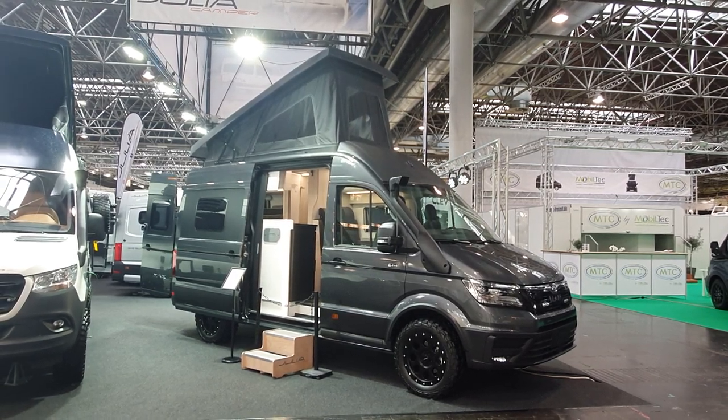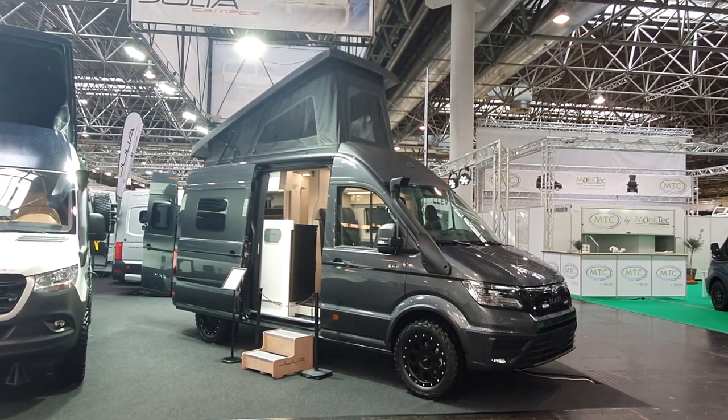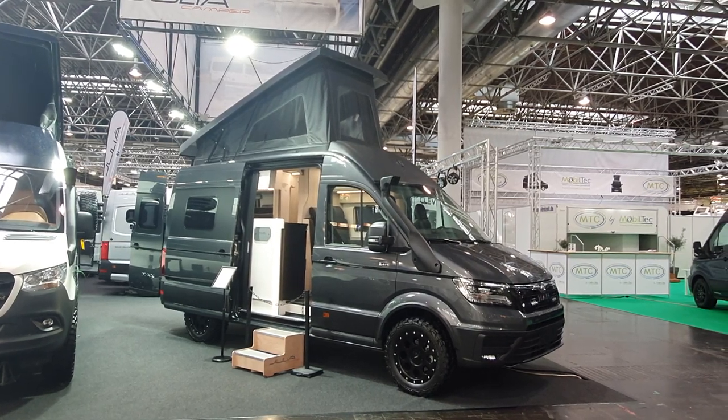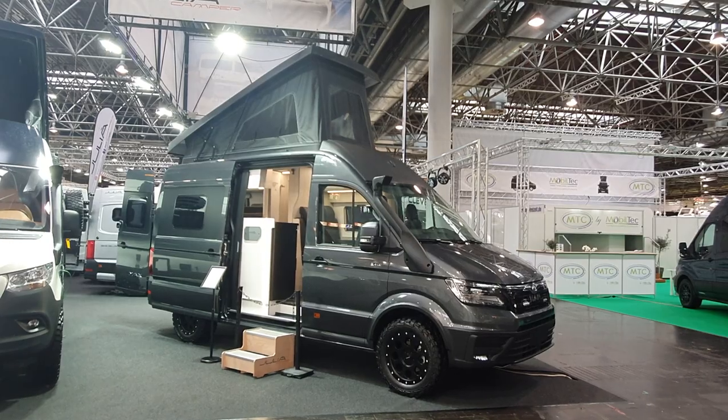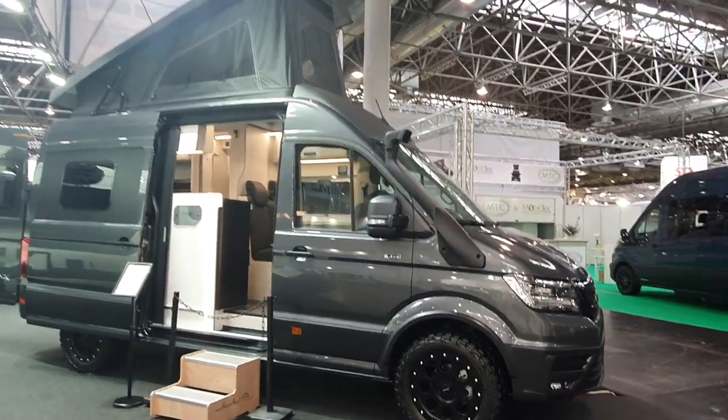Hello and welcome. This is a MAN off-road camper van from Julia Campers, and what makes it so special in my opinion is the flare. We'll have a look at it first.